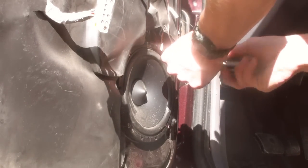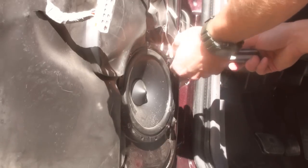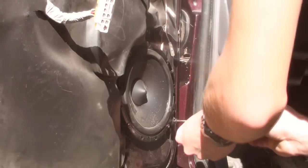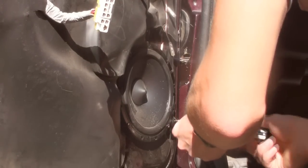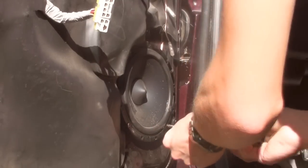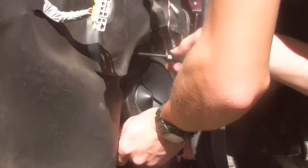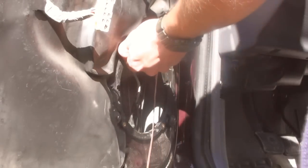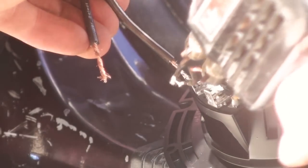Step two after removing the panel is to unscrew the speaker — or remove it however it's mounted to your specific vehicle — then snip the wires and simply splice them. Off it comes; you can see all the hardware connected to it.